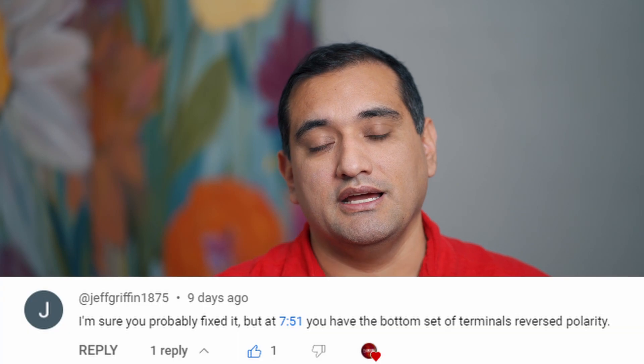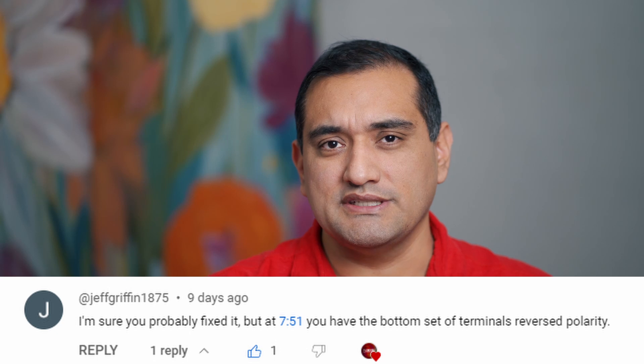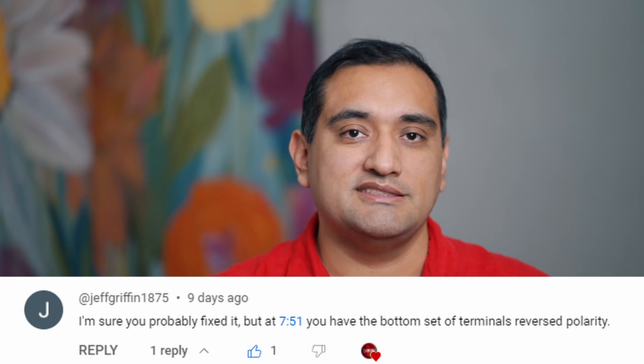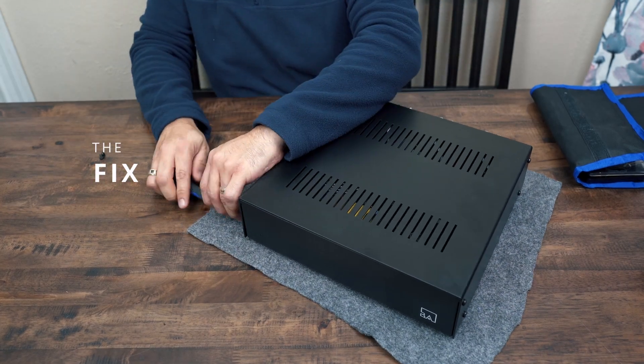While I wasn't feeling that bad about the installation despite the bad crimping job, I do want to give a shout out to one of my viewers, Jeff Griffin 1875. He commented on my video saying that I probably already fixed this or noticed it, but the last terminal I had reversed the polarity — so I hooked it up wrong. He thought I had already fixed it, but no, I didn't notice it and had not fixed it. So now that I knew I needed to remove the lock washers, replace all the wiring, and make sure to connect them correctly, it was time to open up the amp.